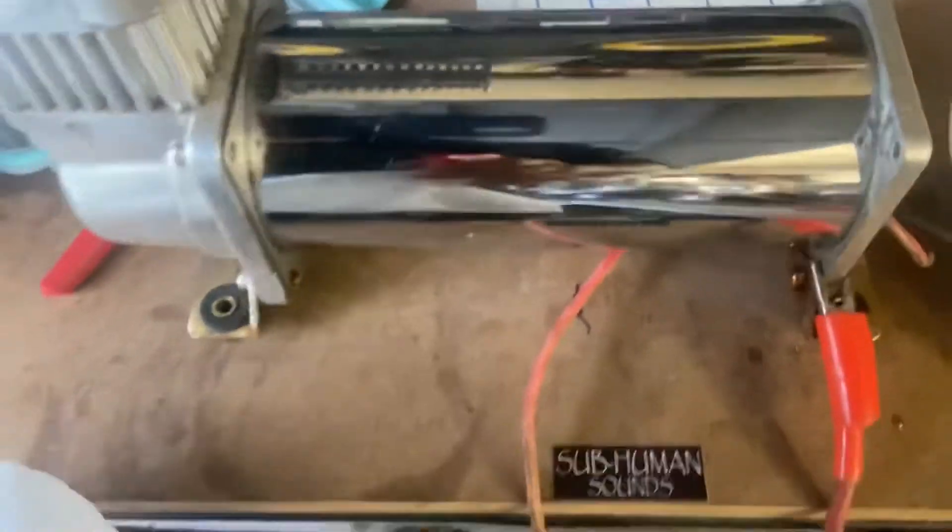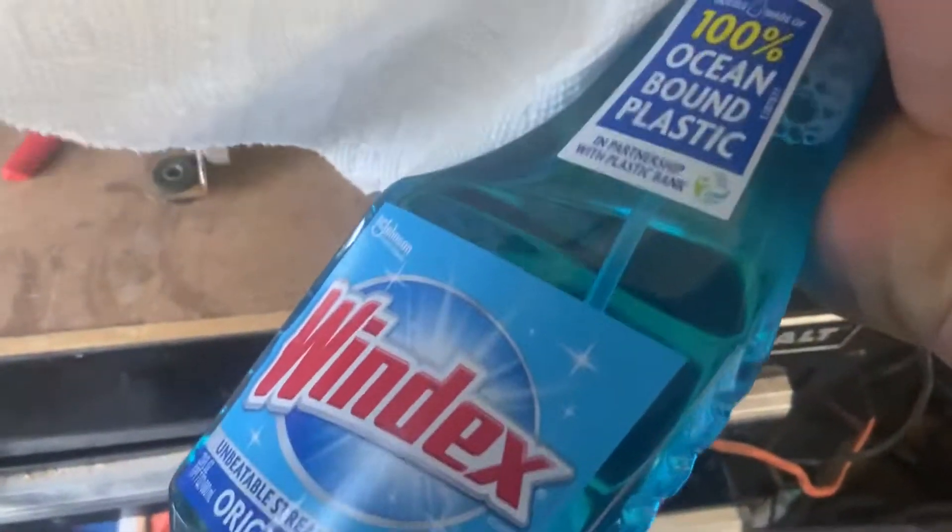I had this old wire compressor that was laying around. The sticker that was on the top of it was in real bad shape, so I used some sticker remover, got it removed. There's some scratches and blemishes in it, but I'm gonna use some Windex and clean it.